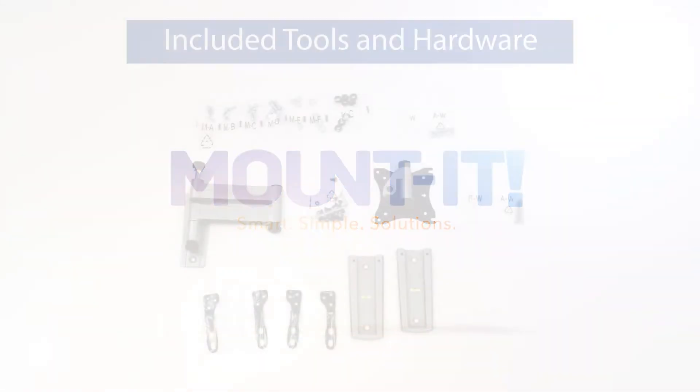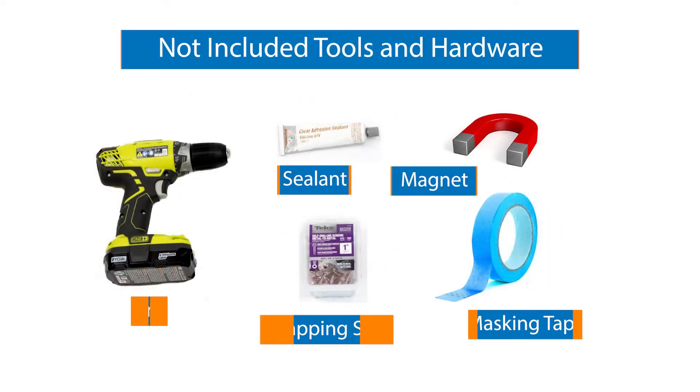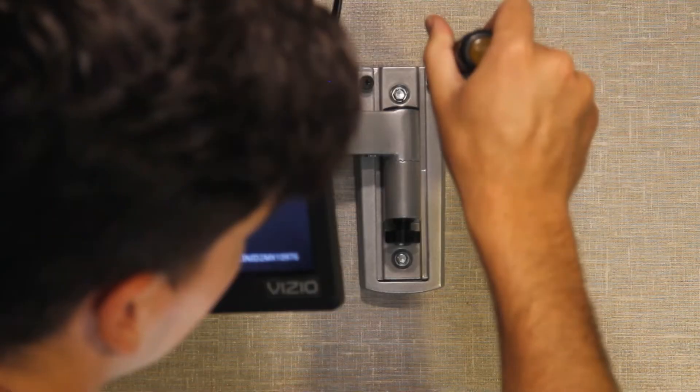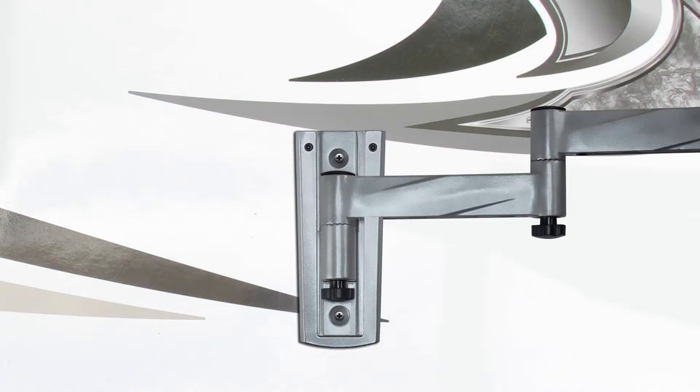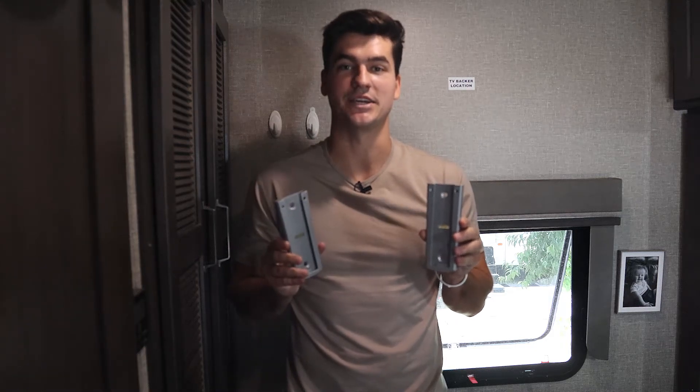This mount comes with two wall plates, which gives you flexibility to use one TV in two different locations by simply moving it from mount to mount. I installed one plate inside the bedroom and the other plate on the exterior. Before you begin installing your TV mount, make sure you level your camper so you don't end up with a crooked TV.